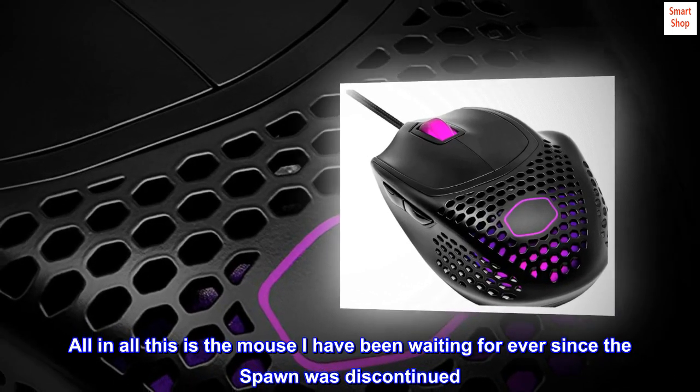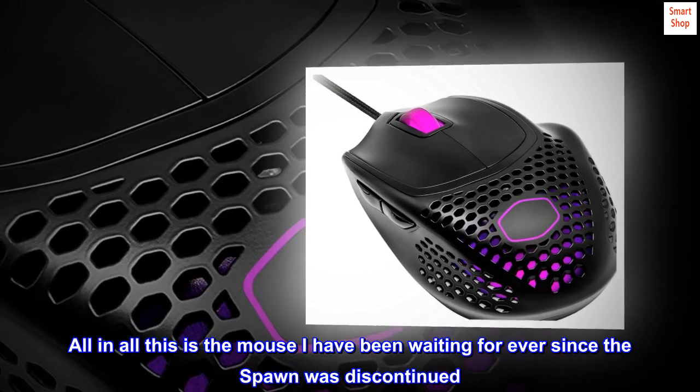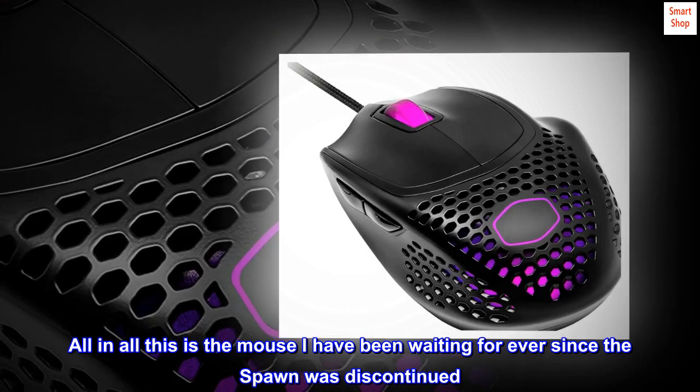All in all, this is the mouse I have been waiting for ever since the Spawn was discontinued. Cheers, CM.